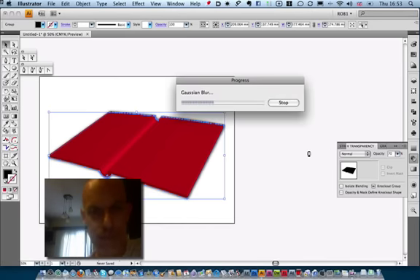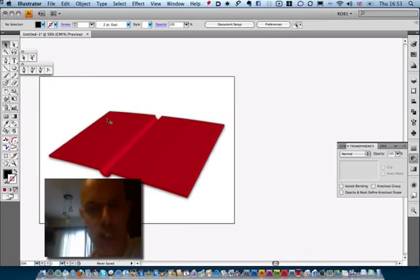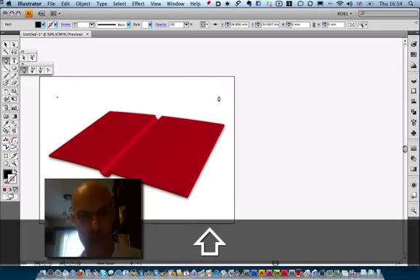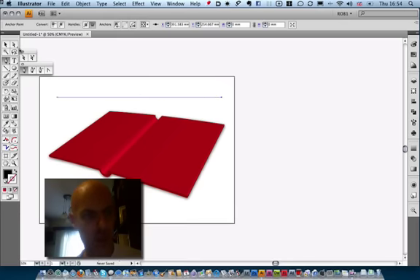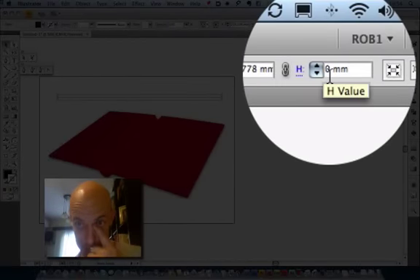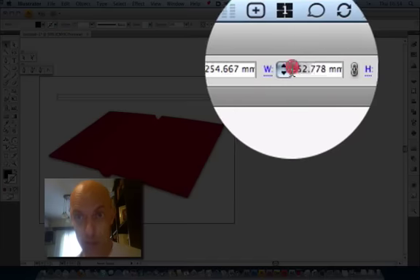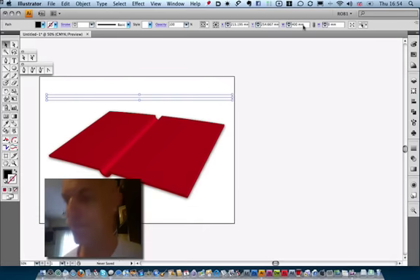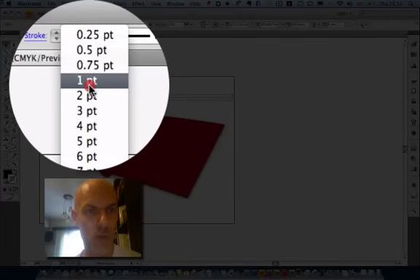That's the base of your book. Most books have a sheet over the top of the spine and cover that binds the two things together and wraps around the first page — we're going to recreate this now. Just make a line: click, then hold Shift and click again across the other side. Make sure it's around 400 millimetres wide so it stretches right across. Give it a stroke of one pixel.